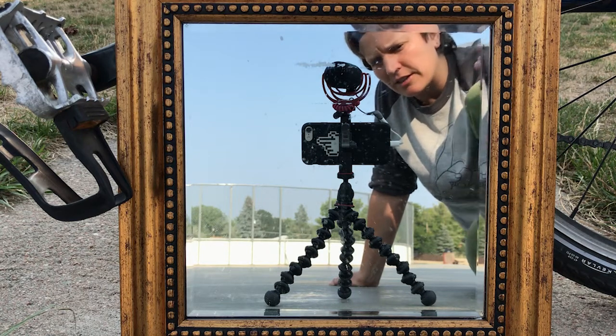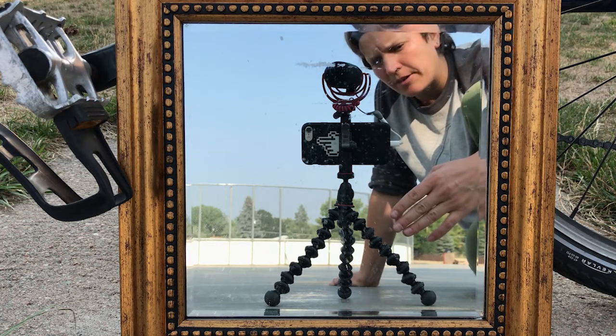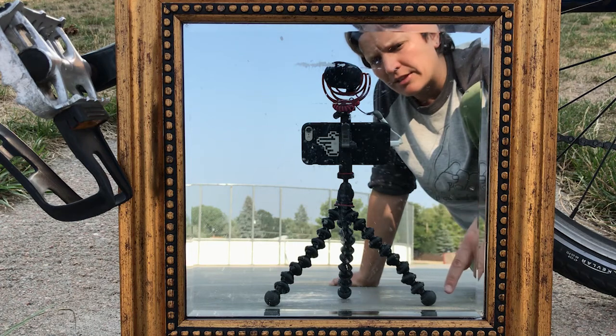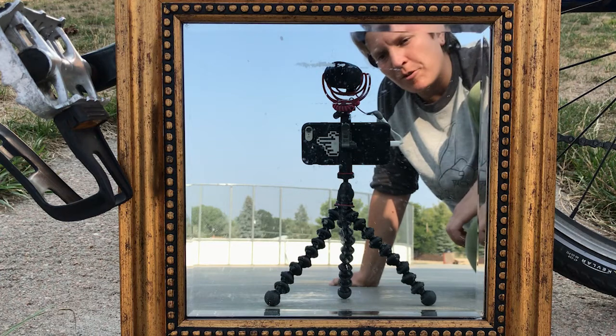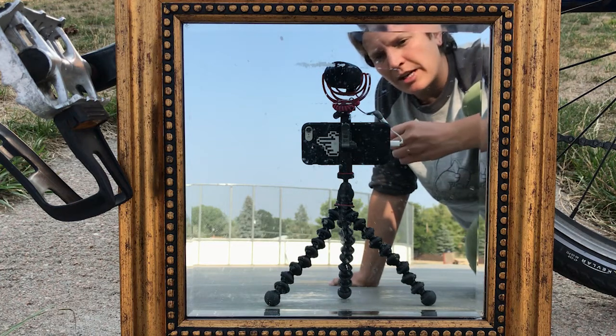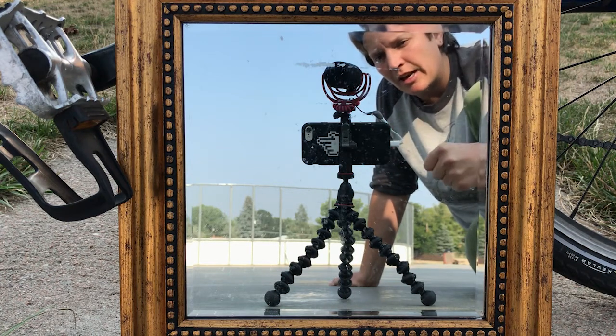The next best thing that I love is this Joby tripod. It looks kind of wonky — it's got these weird beads. You can wrap it around anything and film from anywhere, and then they all come together really easily to be a handheld selfie stick.